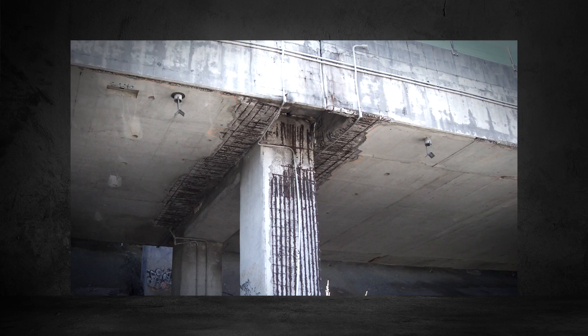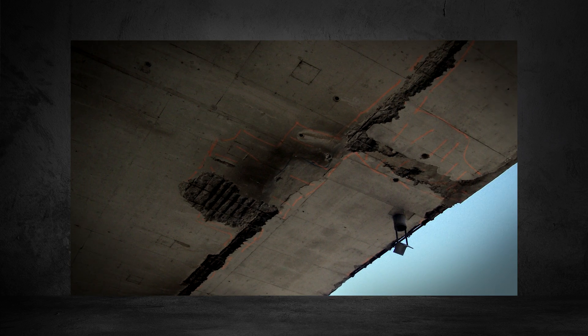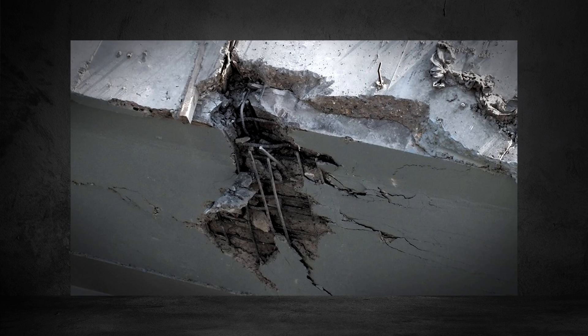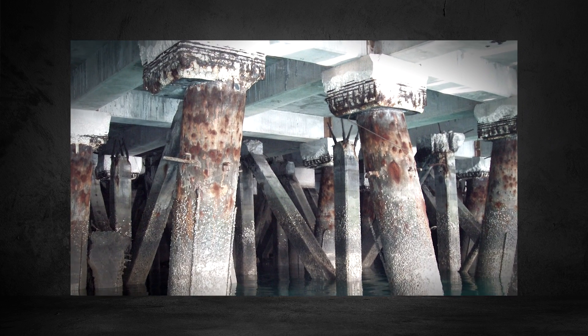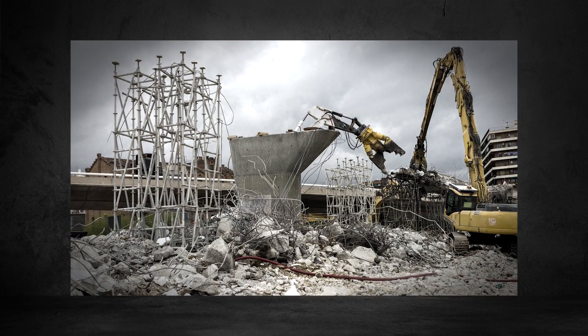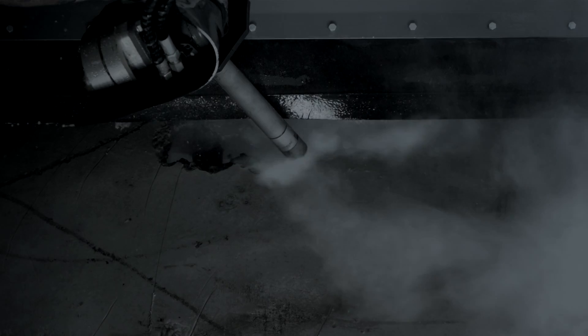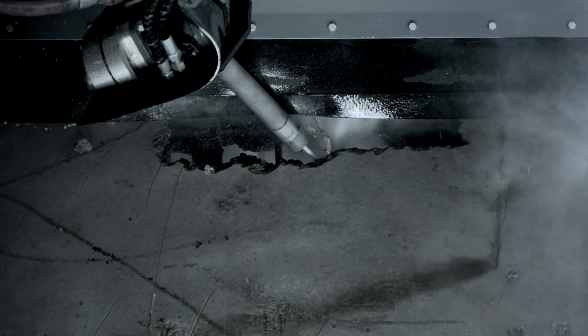Concrete. Like all building materials, it deteriorates over time, sometimes by acid rain, other times by wear and tear. There are several ways to deal with the damaged concrete structure: do nothing, try a quick fix, tear it down, or try hydro demolition. It's amazing.